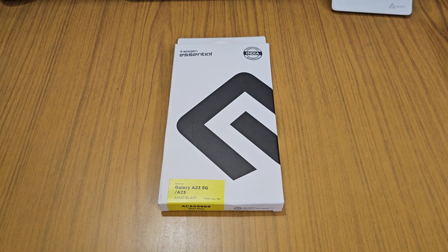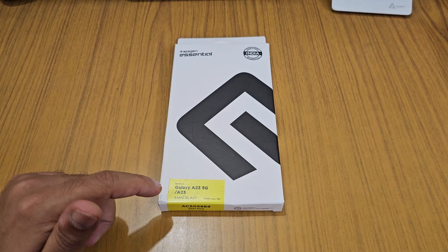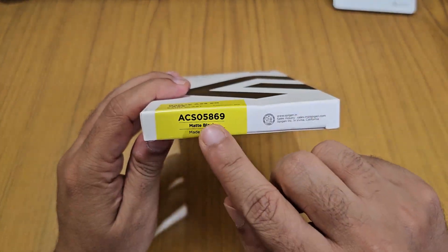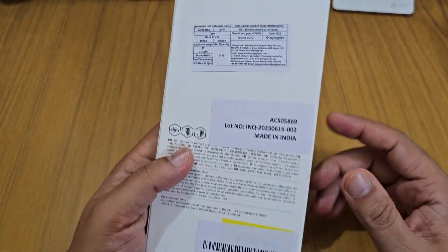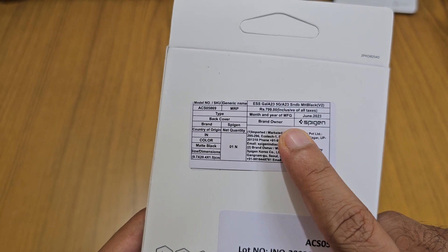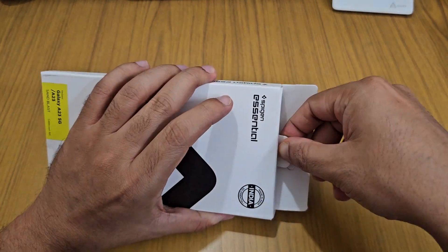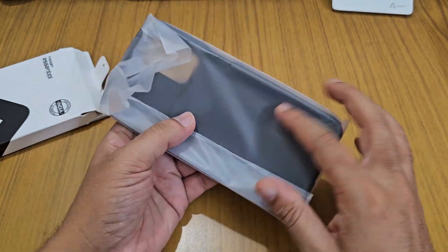Hello friends, today I'm going to show you the Spigen Samsung Galaxy A23 5G and A23 4G case, which is a matte black case also known as Sandblast. It costs around 799 rupees from Amazon. Let's open this up and check it out. These cases are made in India.